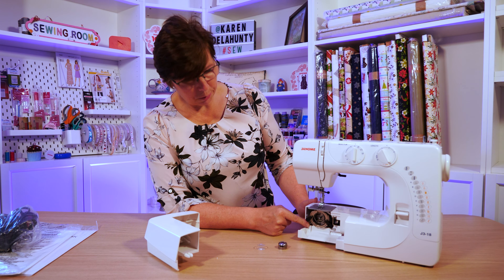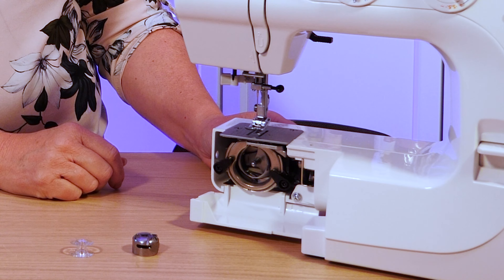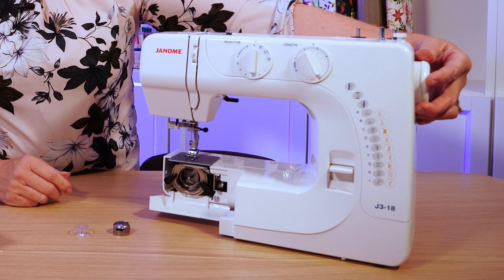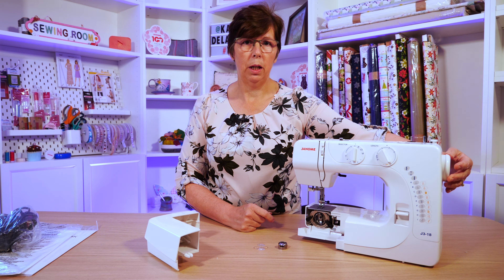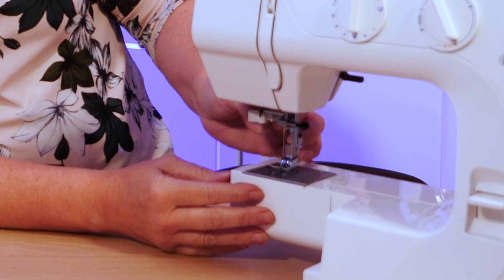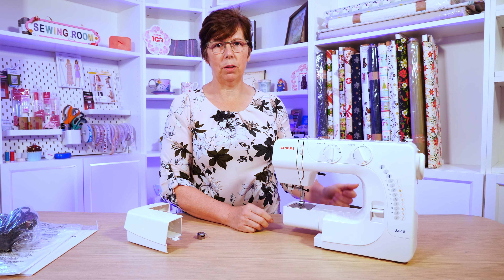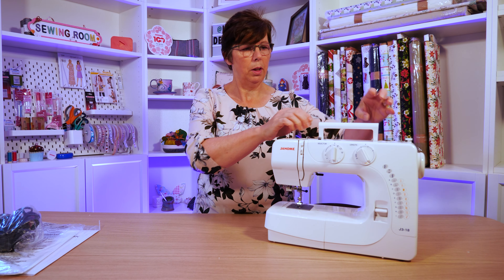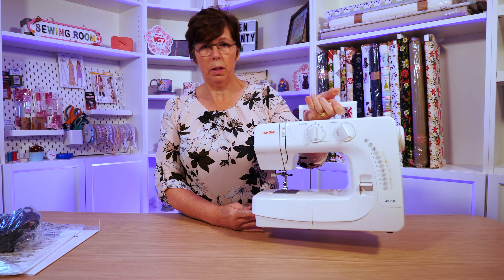Underneath here there is a facility to drop the feed dogs — those little teeth that normally feed the fabric through. There's a lever you push along to drop them, enabling free motion sewing. When you push it back, just turn the flywheel and they'll click back up. This flywheel moves the needle up and down and forms your stitches. There's also a needle threader lever on this machine, a thread cutter on the side, and a handle. The machine is fairly lightweight at six kilograms, making it easy to take to a class.